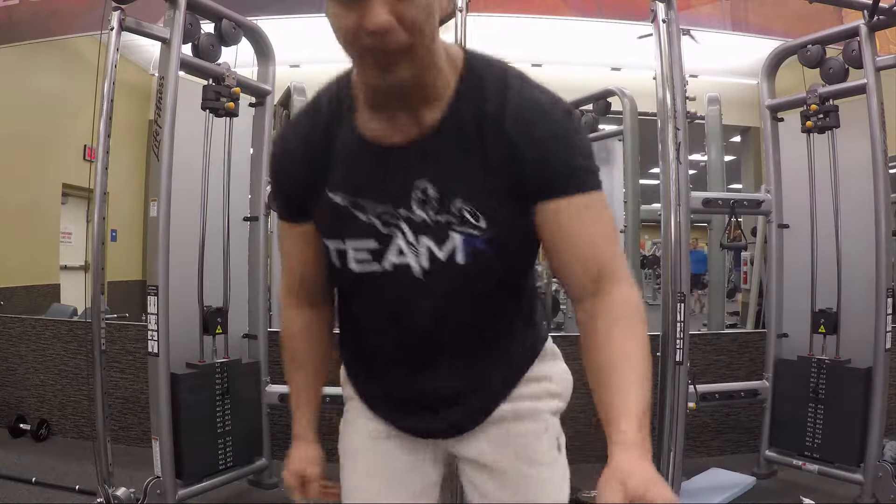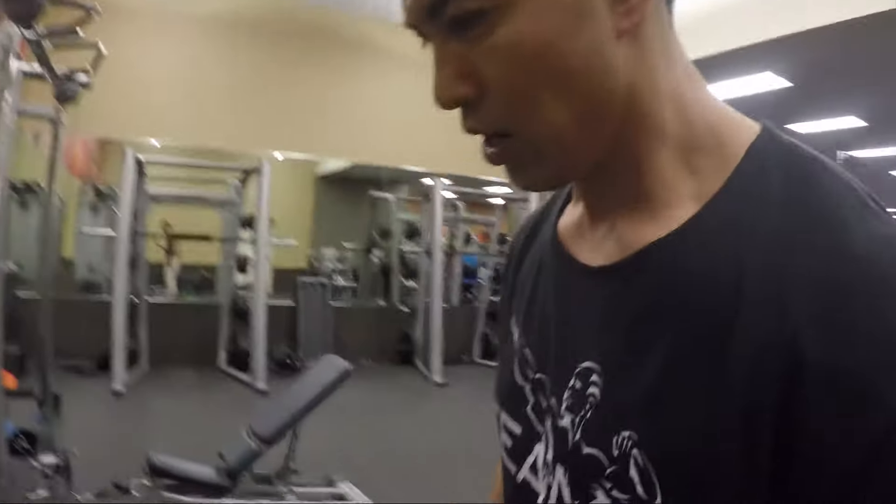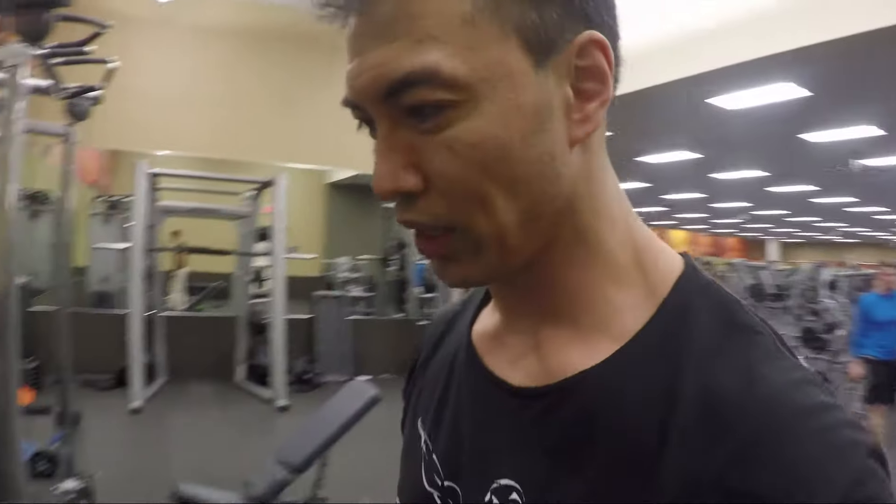There you have a little bit of improvisation on an old exercise. Give that a try — I just like to share a little bit of my workout techniques with you guys. Visit me at www.tanknutrition.com for more advanced training videos. Till next time!